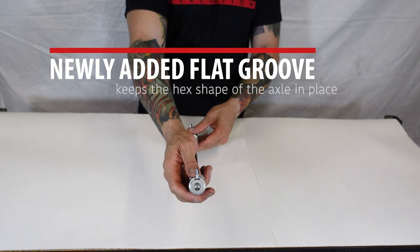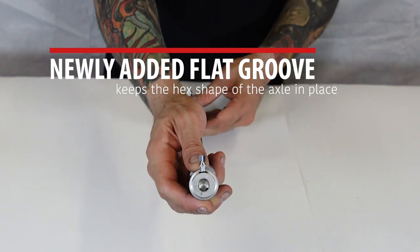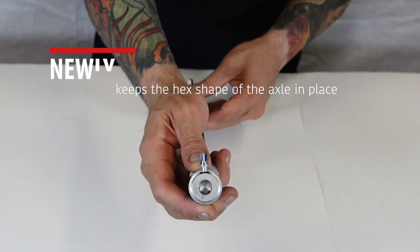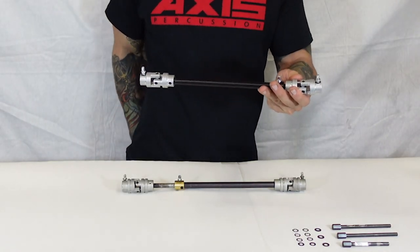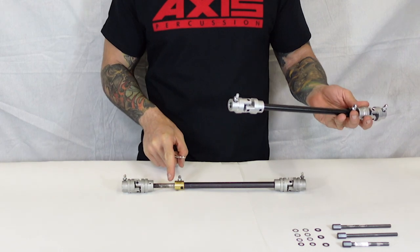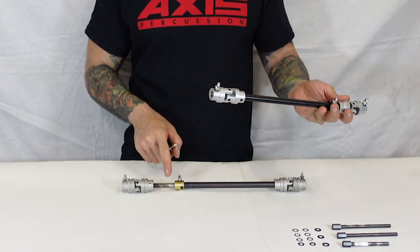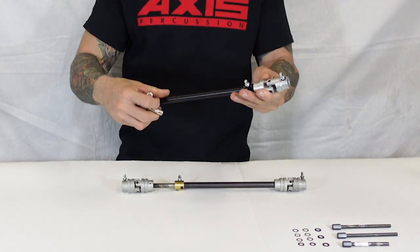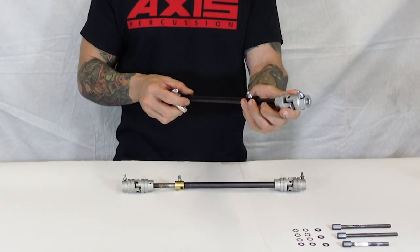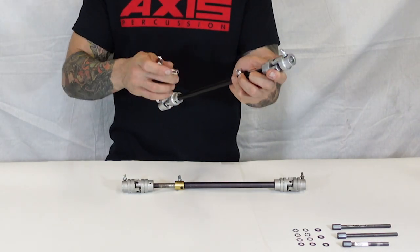We also made adjustments to the U-joint insert, which eliminates the chance of accidentally setting the hex piece at an angle. Please note that the DS3 is not intended to replace our original universal driveshaft. Due to the flat edge on the DS3, the alignment is factory set and cannot be changed, which makes it not universal.